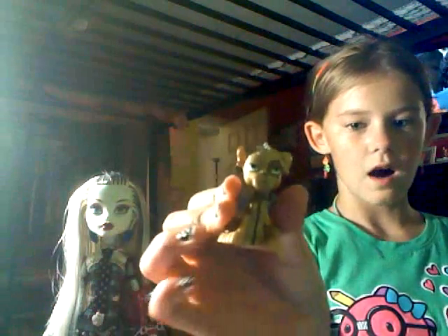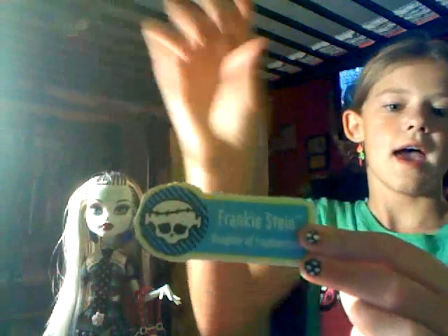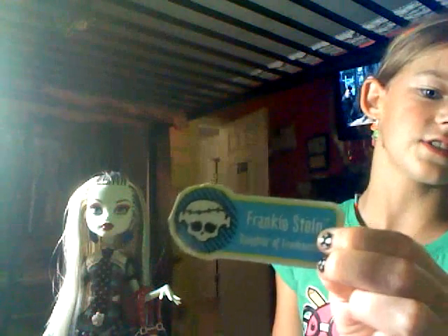It also comes with her little puppy Wot-Z — some people call it Wot-Z, but I call him Wot-Z. It comes with her diary, but I have no idea where it is. And this is her symbol — it says 'Frankenstein, daughter of Frankenstein.' That's pretty much it for the original Frankenstein.